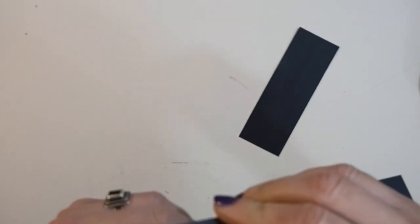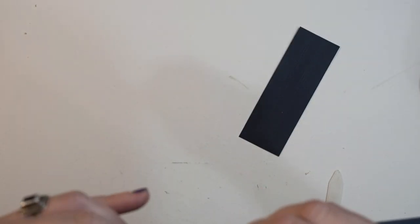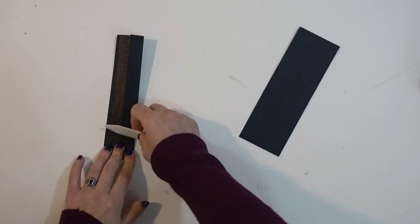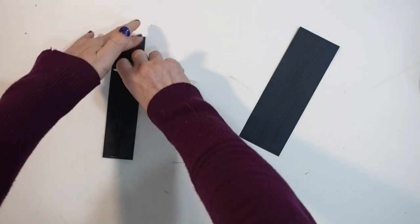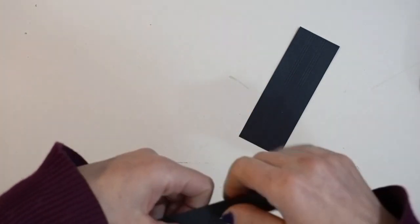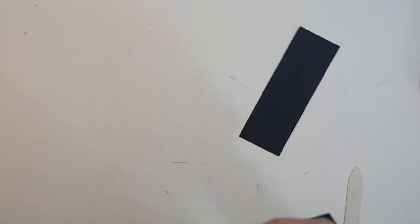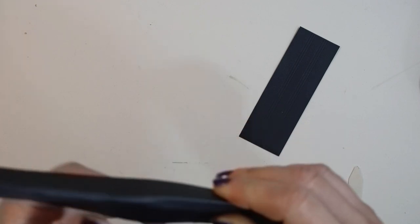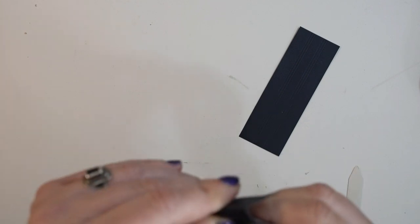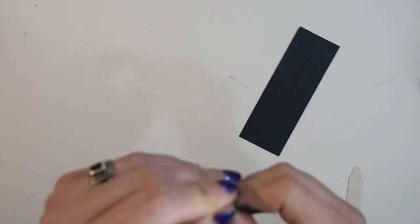Now fold and crease those score lines really well. It's annoying to fold on score lines that are that close together, especially with the tyvek on the back, but it will be worth it — your pages will move really nicely. I'm going to do the rest of this off camera and then we will bind all of our pages together and make our cover.